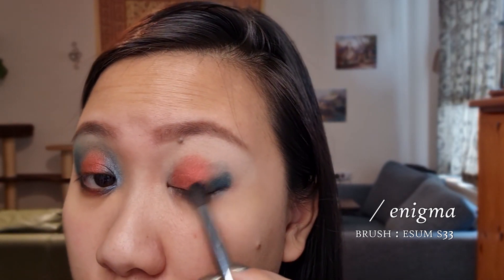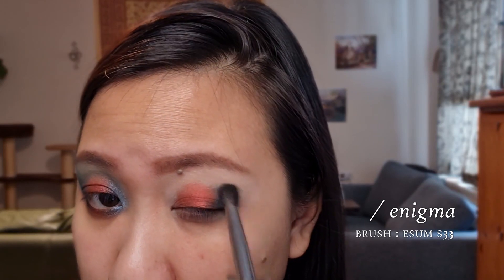Now that I've got the red shade down, I'm going to take a blending brush — this is the S33 from Isom again — and go in with this shade right here: the dark blue that's right under the bright shimmery blue. Packing that onto my brush and tapping it off. I'm kind of creating a V-shape on the outer corner of the eye, and as I get higher up, I'm using lighter pressure so that it blends more easily.